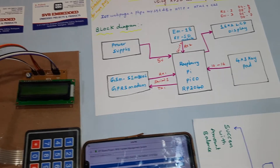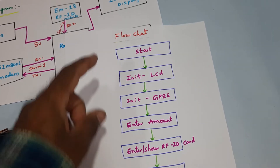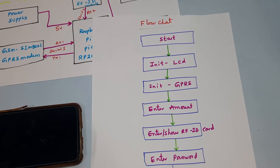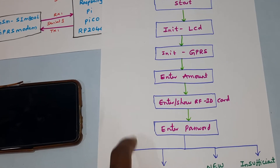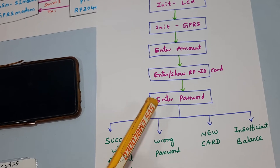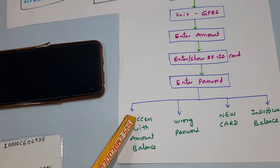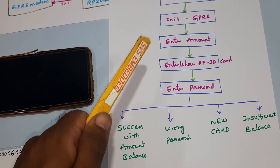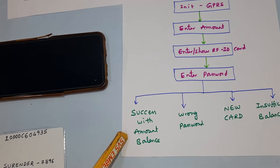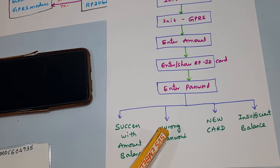Coming into the flowchart: Start, initialization of LCD, initialization of GPRS modem, then you need to enter the amount. It will ask for the RFID card. Once the RFID card is okay, you need to enter your password. If the password is correct, then authorized card, amount, and RFID card password are all correct — success with balance amount shown on the LCD display.